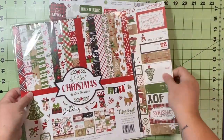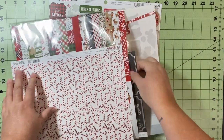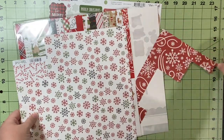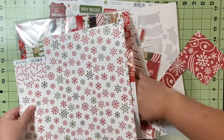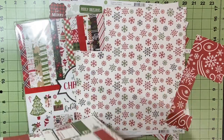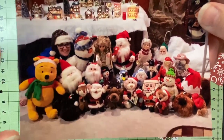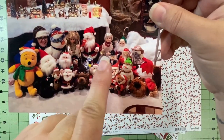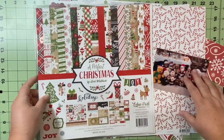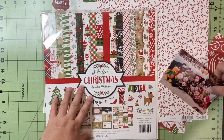I have one full sheet of candy cane paper, and one partial — it's cut-aparts on the back and snowflakes on the other side. Then just some loosey-goosey scraps, some branding strips, and some random pieces — nothing very big. And I have this picture of my daughter with all the plushies and stuff at my mom and dad's house. So I have my papers, my leftovers, my embellishments, and my pictures. Let's see how this goes.